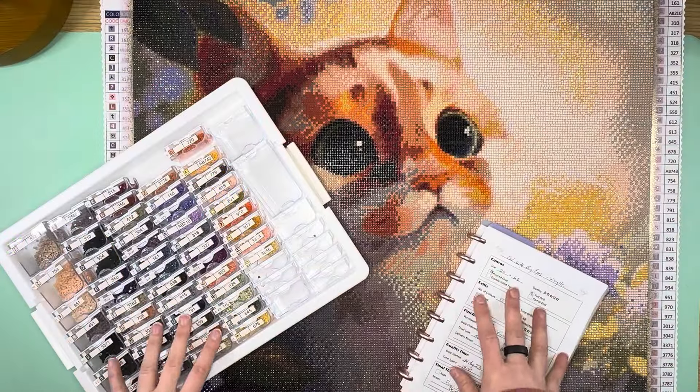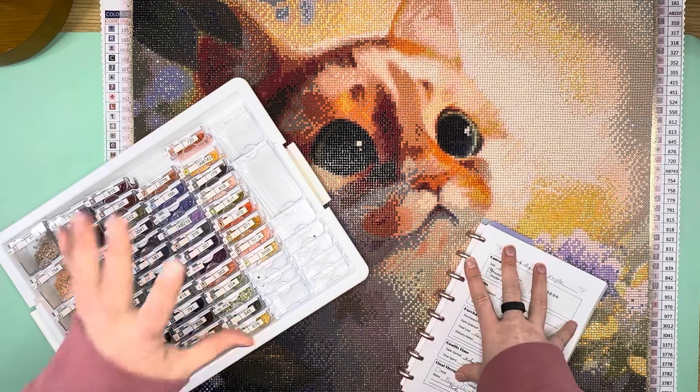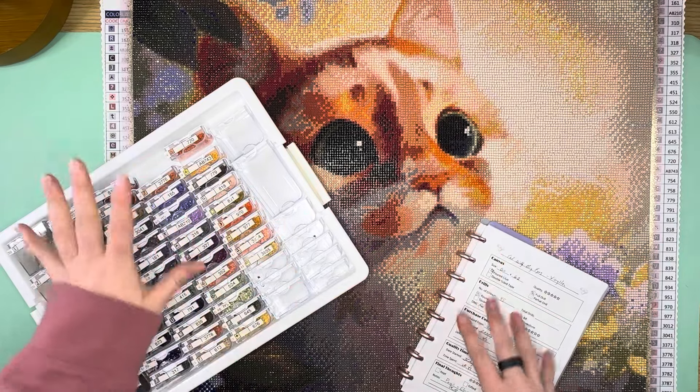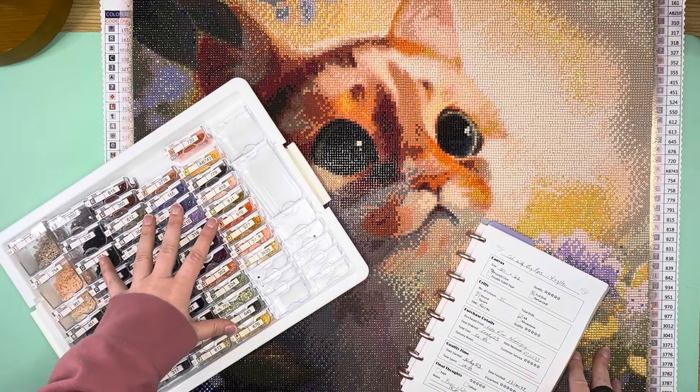Hello everybody, this is Elissa from Mink Arts and Crafts, and today I have a post review for you. Today's post review is going to be my first finish and probably my longest standing WIP ever, and this comes from 'Cat with Big Eyes' from Lazy River Crafts.